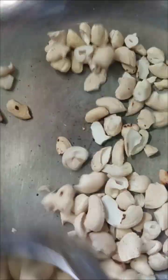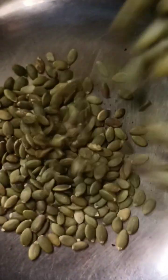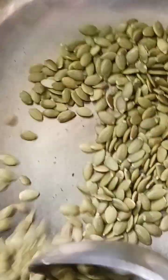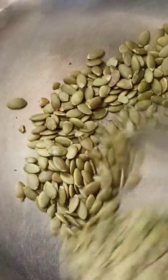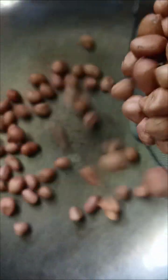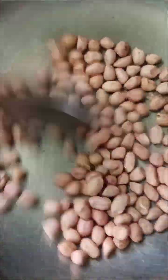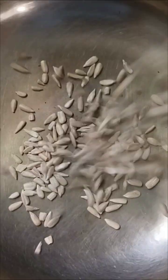I am going to add all of these nuts. It is very good for your body. You get a lot of protein from nuts. The nuts will be cut into chips.